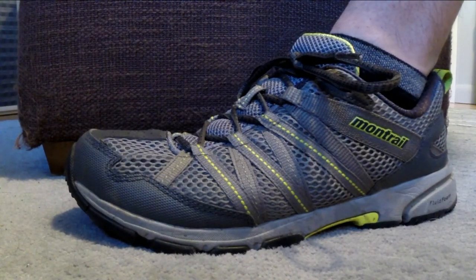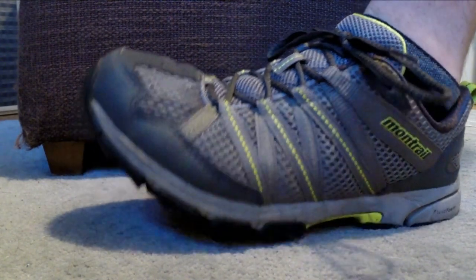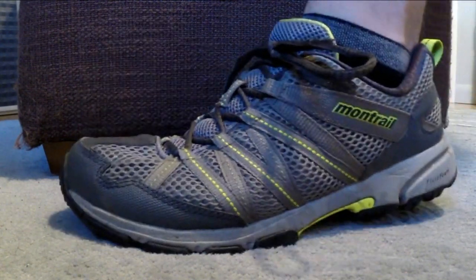Hey and welcome to Trail Trials, the video review section of irunfar.com. My name is Travis Lyles and in this video we're going to take a look at the Montrail Mountain Masochist 3.